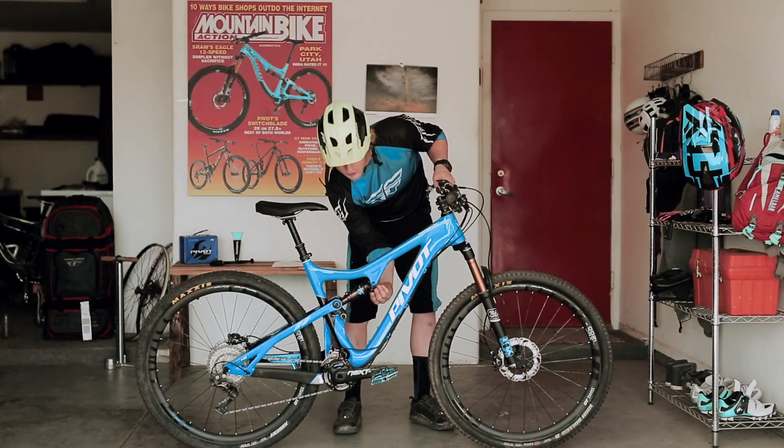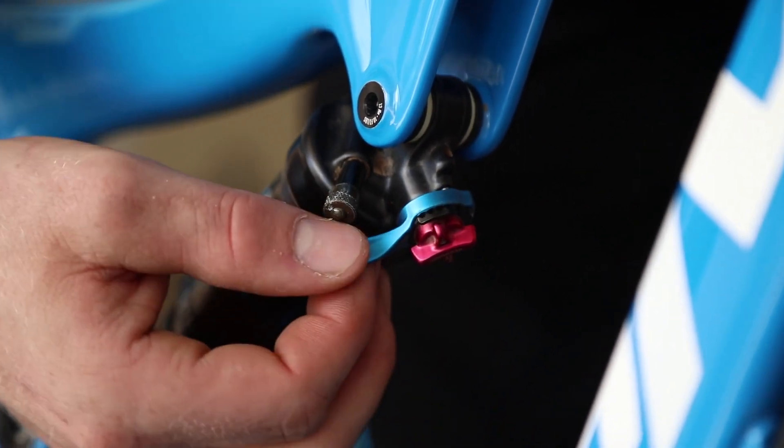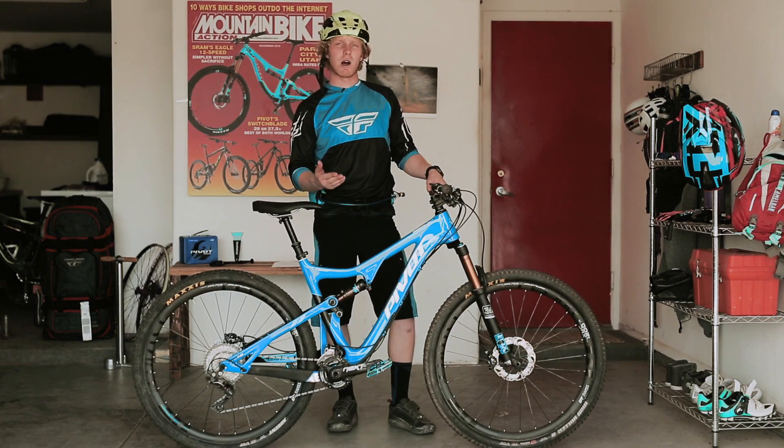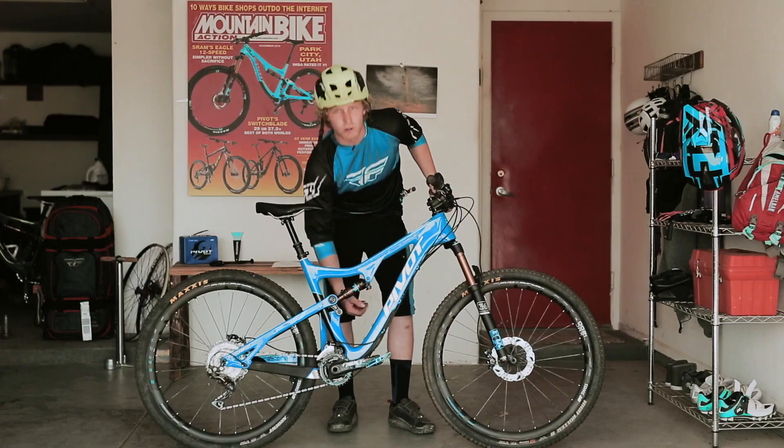Now you can choose the open, medium, or firm setting using the blue lever on your shock. DW bikes pedal extremely well in the fully open position. Now you can set your rebound to fit your personal preference — the most common setting is 3 to 5 clicks clockwise from fully open.